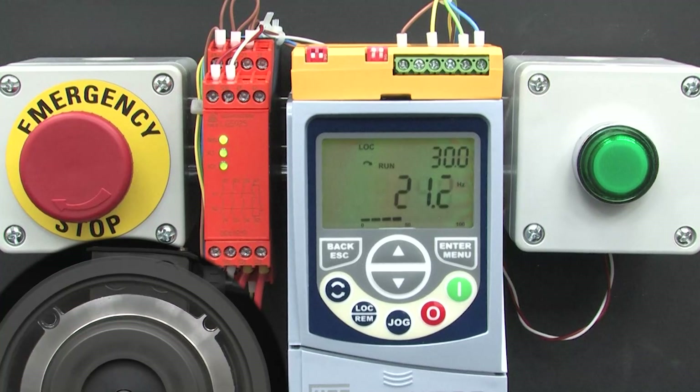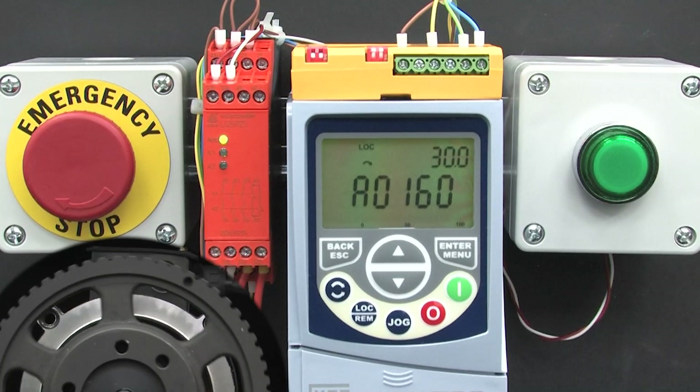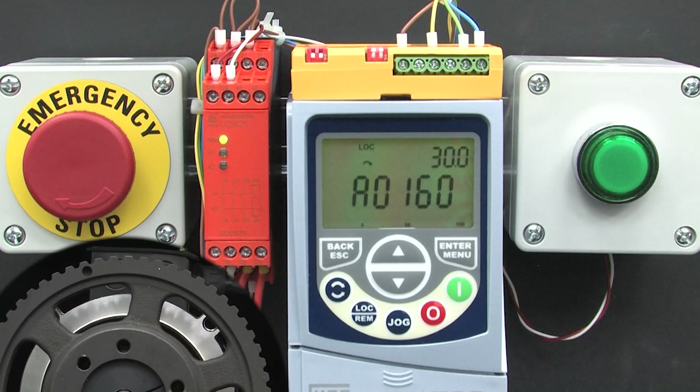Let's spin up the motor and hit the e-stop. The motor free spins down because the drive safety module is currently configured for the basic STO mode — that's going to take a while. OK, the motor finally stopped spinning so I'll release the e-stop.